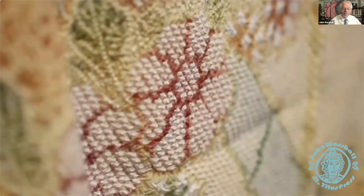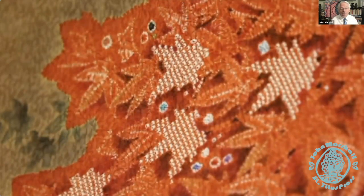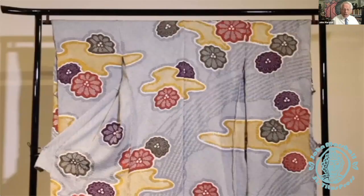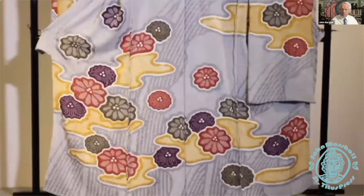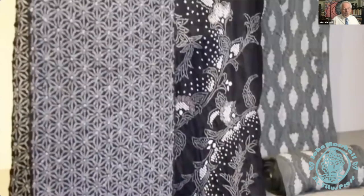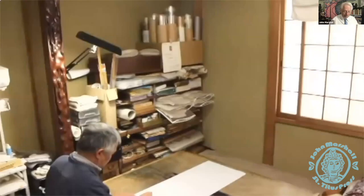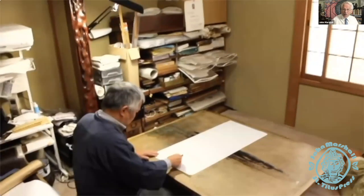Welcome, everybody. This is our July session of the Textile of the Month Club, and today we'll be talking about kanoko shibori. We're going to be discussing just what exactly kanoko shibori is. The word kanoko means deer spot — the pattern is reminiscent of the tiny patterns on the back of a fawn. Lots and lots of little tiny spots.